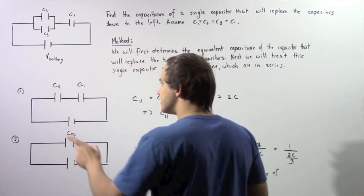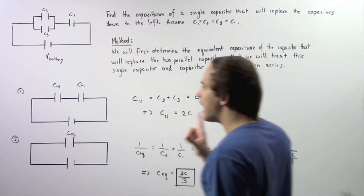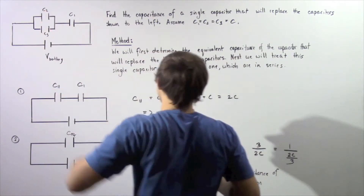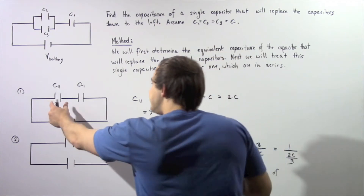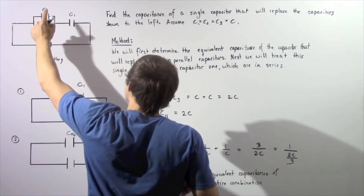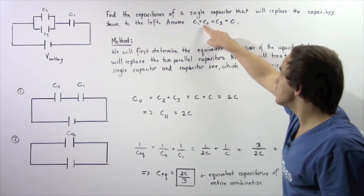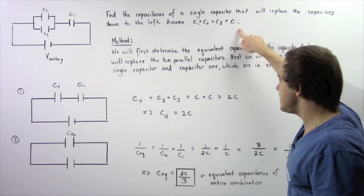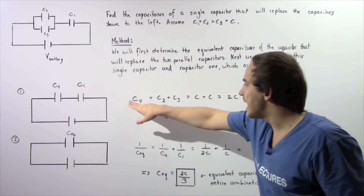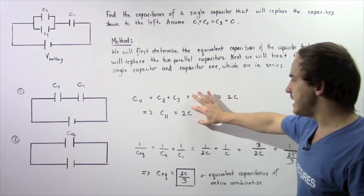What exactly is the capacitance of C parallel? By the definition of capacitors in parallel, to find the total capacitance we simply sum up the two capacitances. So C parallel is equal to C2 plus C3. Now C2 is equal to C3 is equal to C, so we can replace both with C, giving us C parallel equals 2C.